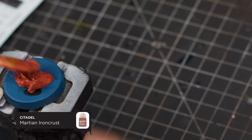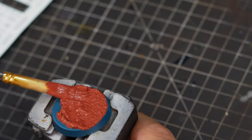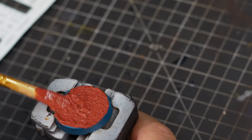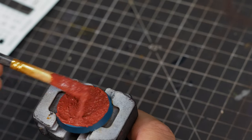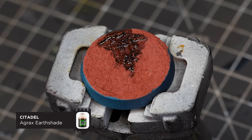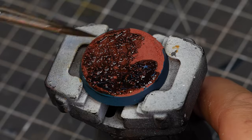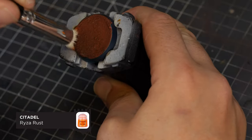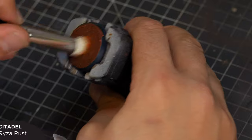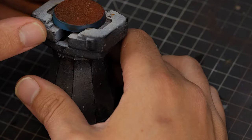I wanted this base to look the same as our Lunar Wolves model, so I'm going to be using Martian Iron Crust again — it also contrasts nicely with our turquoise. This stuff can take a little while to dry, but when it does give it a nice wash with Agrax Earthshade straight from the pot, then a quick drybrush with Ryza Rust. When you finish that, just pick a colour for the rim of your base.